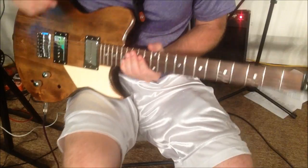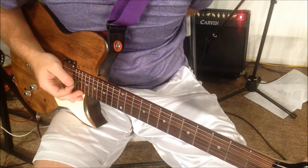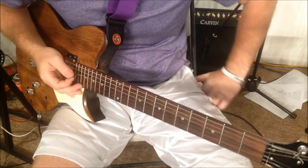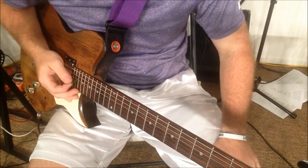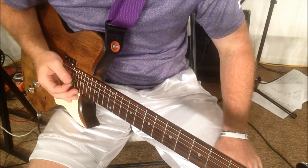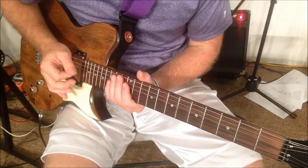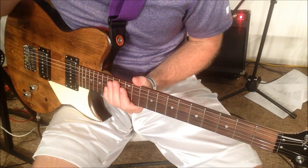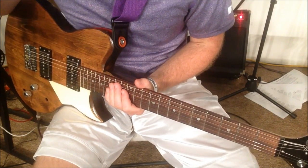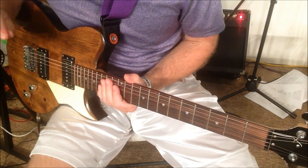Hey guys, I'm AJ Cannon from Oak Grove Worship. I'm going to show you this real quick technique — it's really easy. It's just this little ambient thing I've been doing lately on a lot of songs that you might do in place of a swell or maybe tremolo picking or something. It's really cool and it actually takes up a lot more space than you would think.